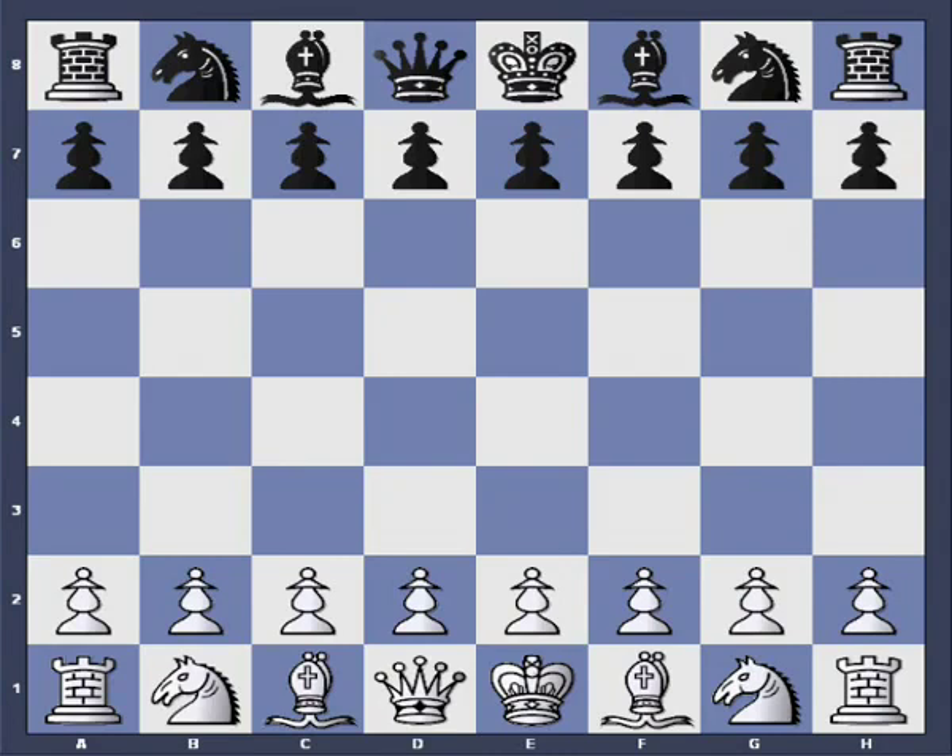I would like to introduce the Polar Bear System. What is the Polar Bear System? I have developed a universal system where I play the Dutch Defense with black.